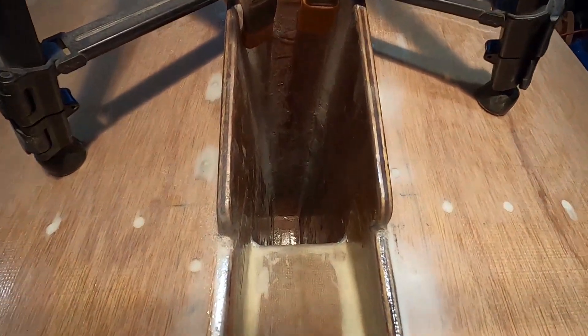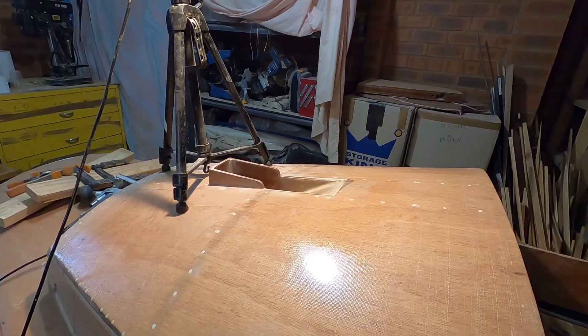Yesterday I did a bunch of fillets down in the mast trunk, so I just need to get some sanding done - sand all those fillets down and then see if they're acceptable to start working on the mast blocks.